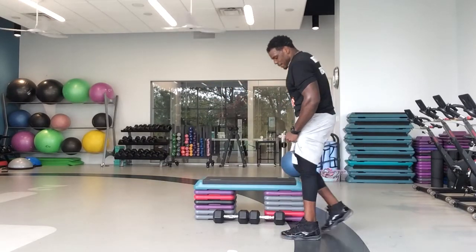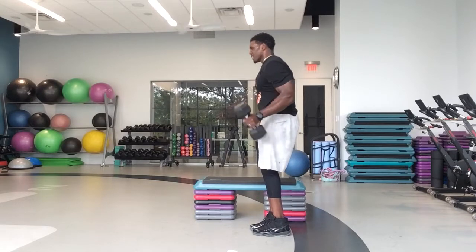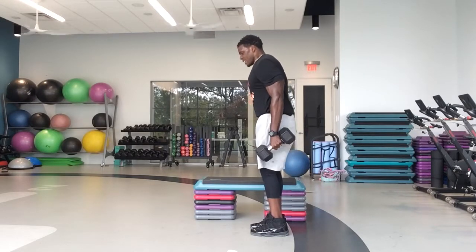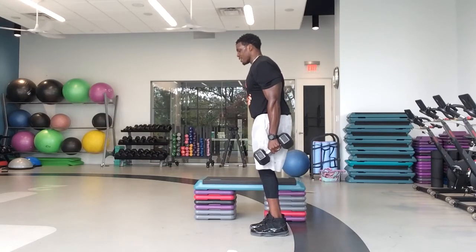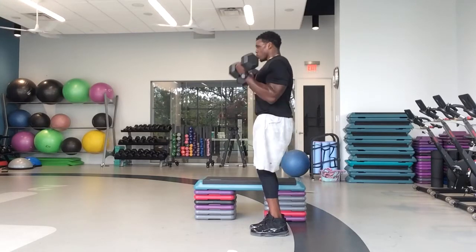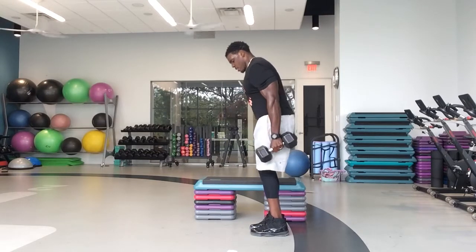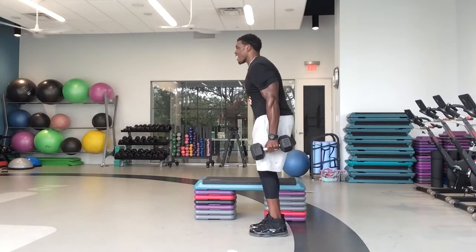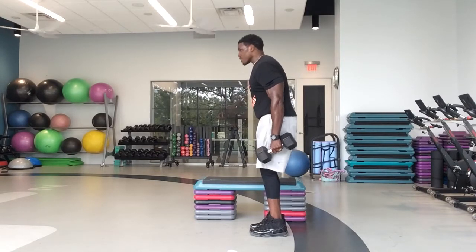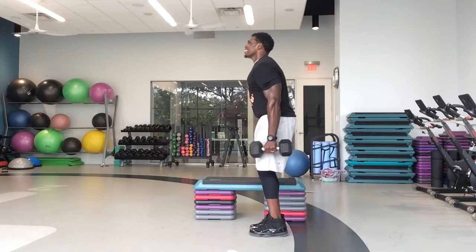Bicep curls. In five, four, three, two, one — let's go. Come on, you got to feel it. They don't just show up — you don't just take your shirt off one day and end up with bumps and humps. You got to work for it right now. This is where we grow. 20 seconds down, baby. Make every rep count — that'll burn. That's a good thing, that's how they grow. Control, control, control. We got eight, seven, six, five, four, three, two, one.